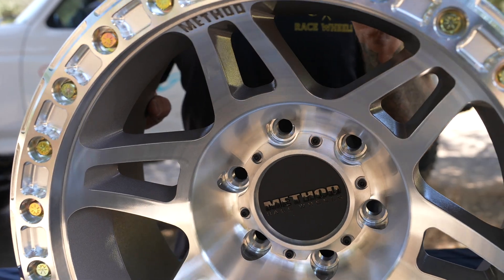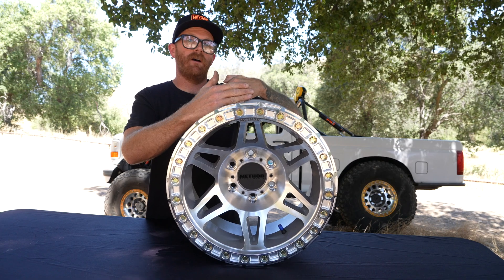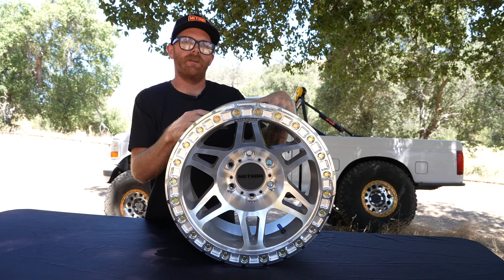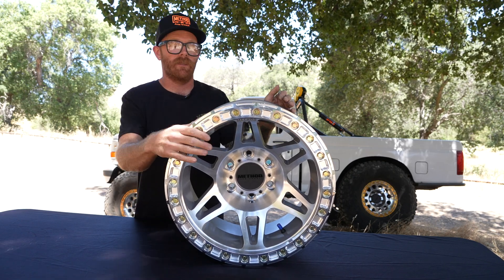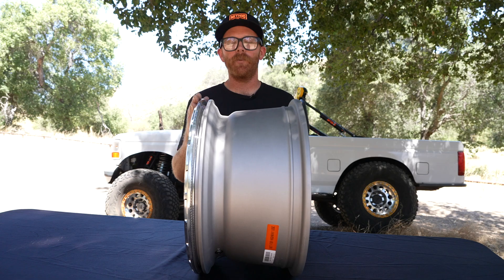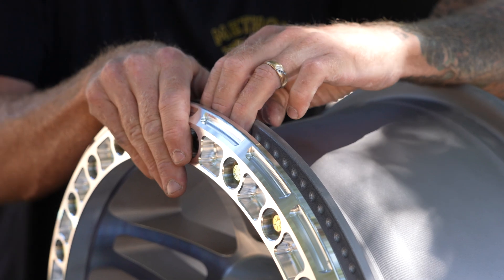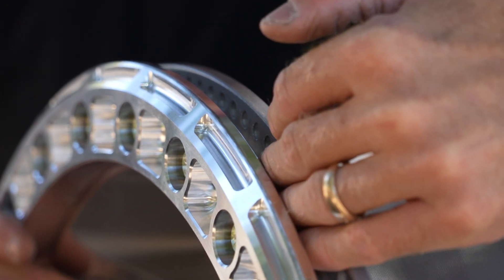When you lower that pressure, the bead isn't being pushed as strongly against the lips of the wheel, and so that's when you need something to help retain that bead and hold it in place — that's where a bead lock comes into play. The bead lock wheel is a two-piece design with an outer ring and your main wheel. The outer ring uses mechanical force to sandwich the outer bead of the tire between the outer lip of the wheel and the ring, holding it in place.